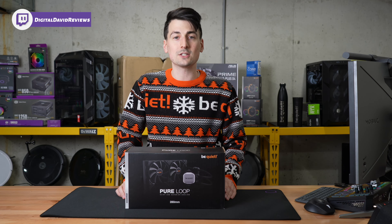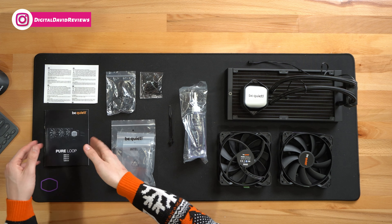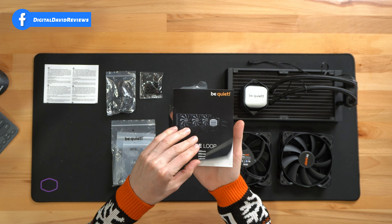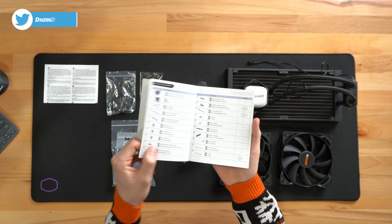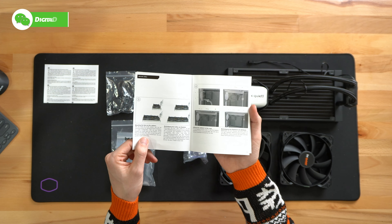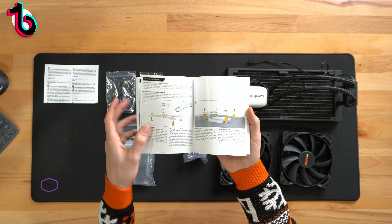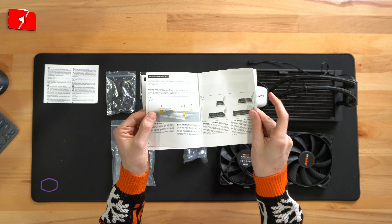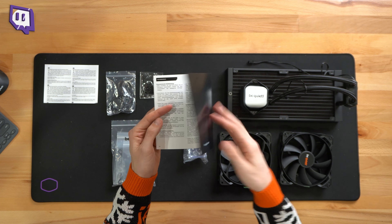Now let's open it up and look at the contents. First up, we have product literature with disclaimers and a user guide manual for the 120, 240, 280, and 360 millimeter versions, with QR codes for more product information. They walk you through everything you need to know about installing this, whether using AMD or Intel for your CPU — step-by-step charts and diagrams. Available in multiple languages.